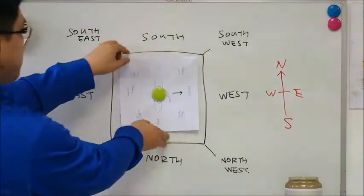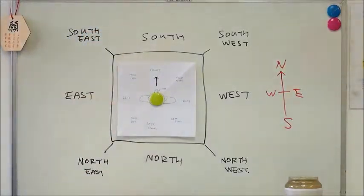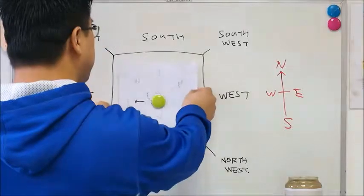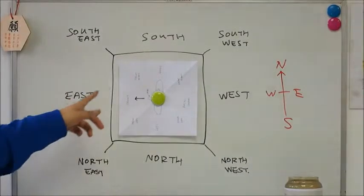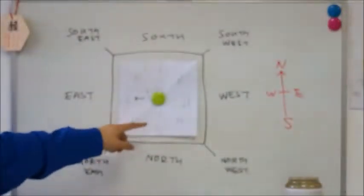Likewise, if from your starting position your front is pointing south and you turn anti-clockwise — 90 degrees to your left — then your front is now pointing east, your right is now pointing south, and your left is now pointing north.